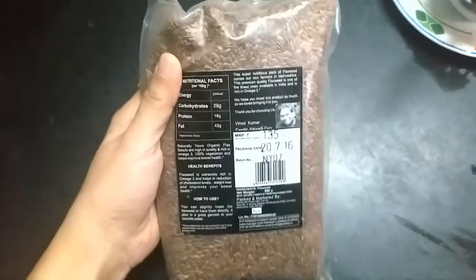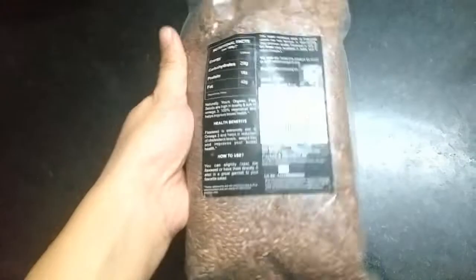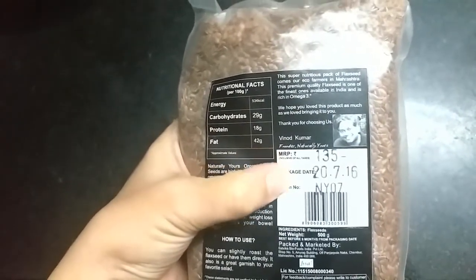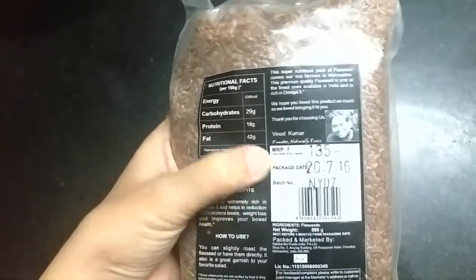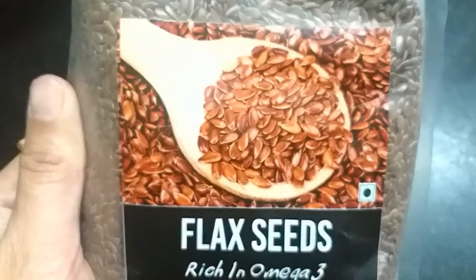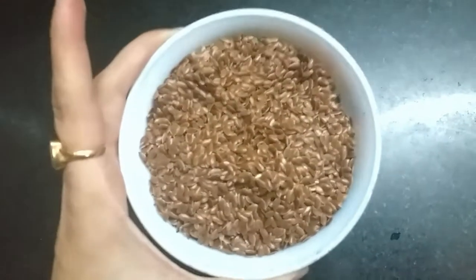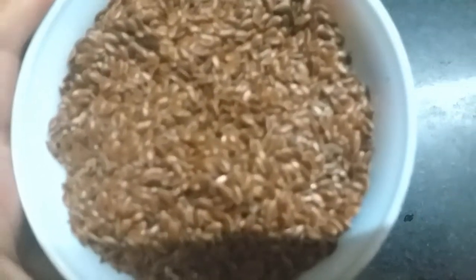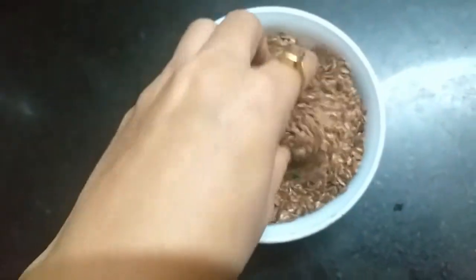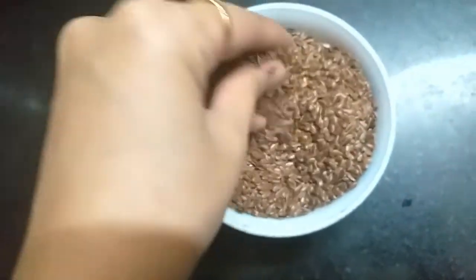This is the flaxseed packet, which you can easily get from any grocery store. If you are not able to find it at a grocery store, you can always order online — I'll be posting a link in the description box for your convenience. It looks like this, and as you can see, it is rich in omega-3, which is also called fatty acid. The seed color is brown — very shiny and glossy.